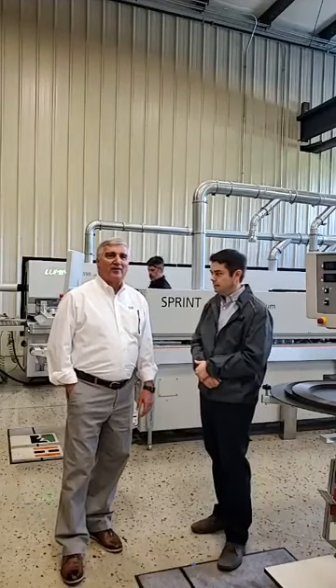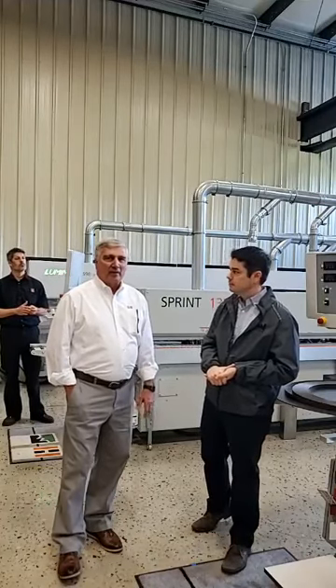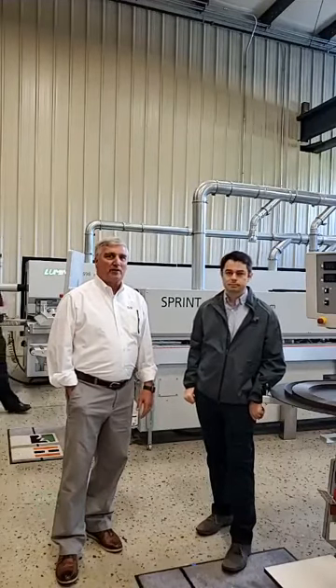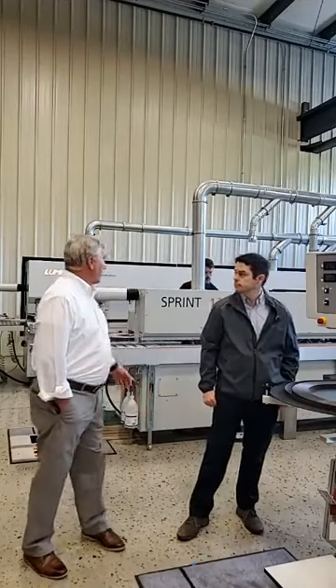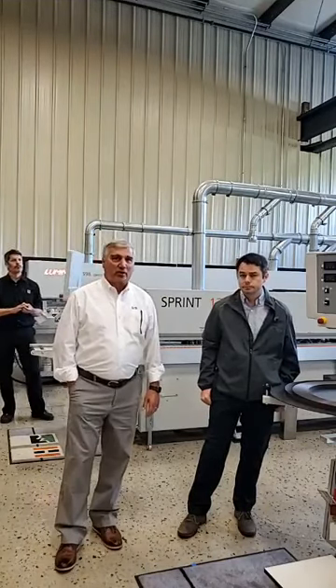When we get done today, the horror stories will be dispelled and you'll see what it really takes to apply PUR glue. A lot of people are concerned that once it cures, their glue station is going to be a boat anchor because it's all blocked up with PUR glue. It's really not that difficult — it's not going to cure immediately. You could actually go to lunch, leave it in the machine, come back after lunch and continue running the edge bander. We'll be using the Sprint 1329 for most of our demonstration today.